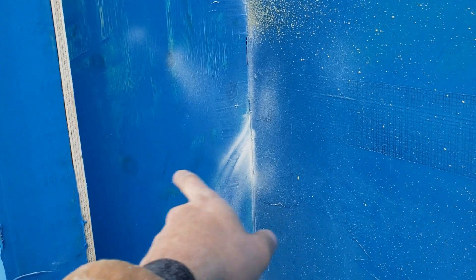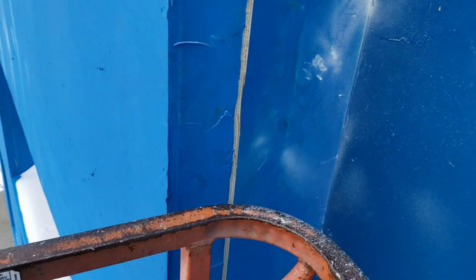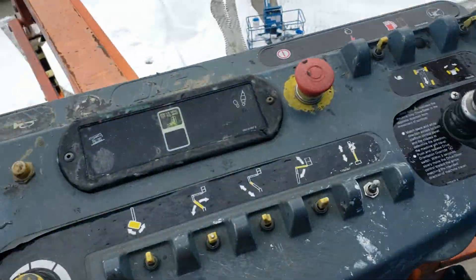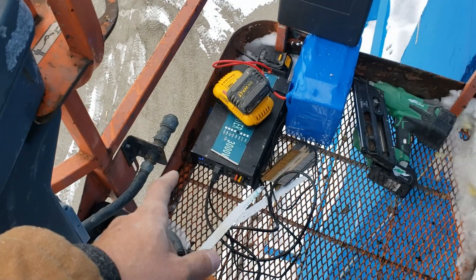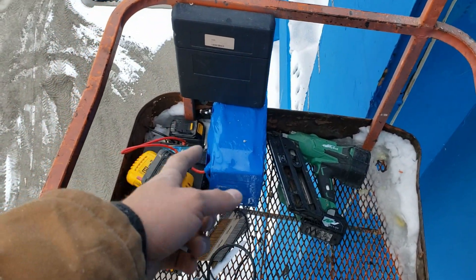We nail it with hanger nails on the inside, and then on the outside here we're going to do the same thing - do the studs and it's going to wrap all the way around to get to this portion. Showing you the setup I'm using: got this nice GE lift here, got a little inverter, and I got my Mercedes battery together.